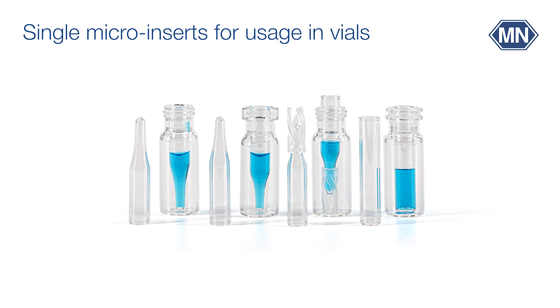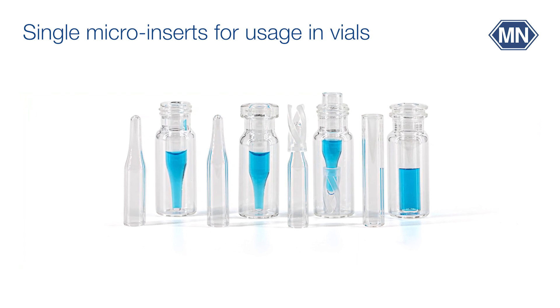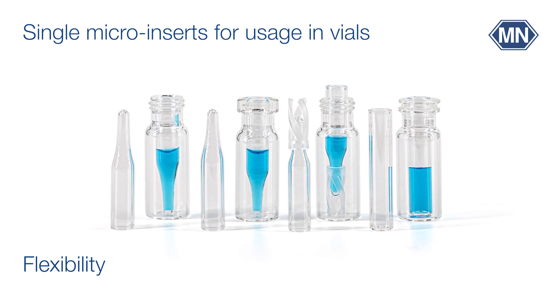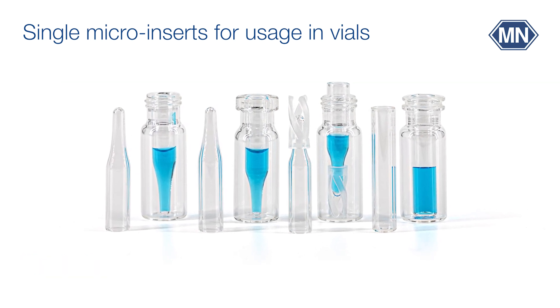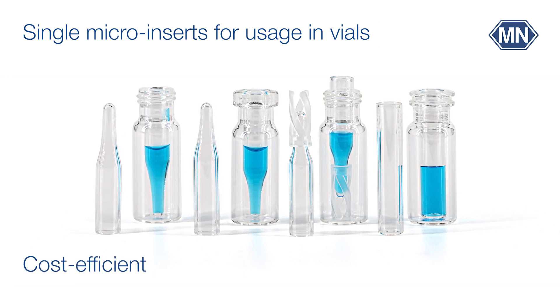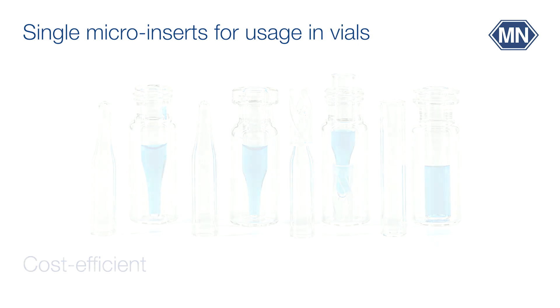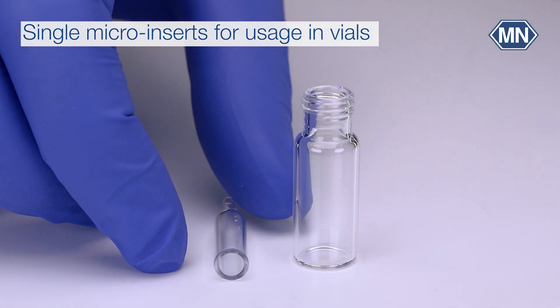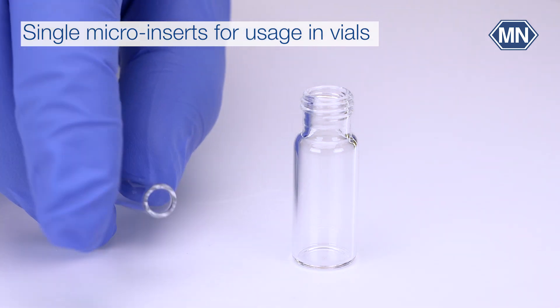Single micro inserts for usage in vials allow quite flexible selection of insert type and the accompanying vial. Furthermore, usage of vials and inserts as separate components is cost-efficient. However, fitting of such small containers is unhandy and involves risks.